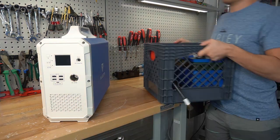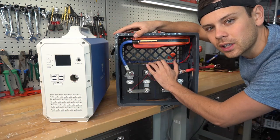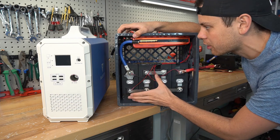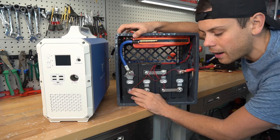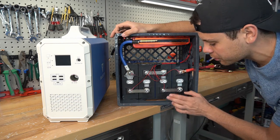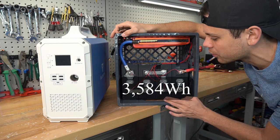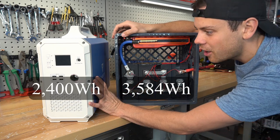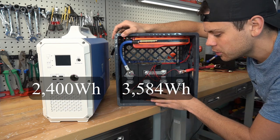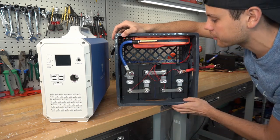First we need a battery. For this build we're going to use Lishen 280 amp-hour cells with a DALI BMS and a milk crate. This is probably the easiest battery you can build and it's super cheap. For $588 you get 3,584 watt-hours, which is 1,100 watt-hours more than the EB240 already. So all we need to do is add an inverter and solar charge controller to this battery.